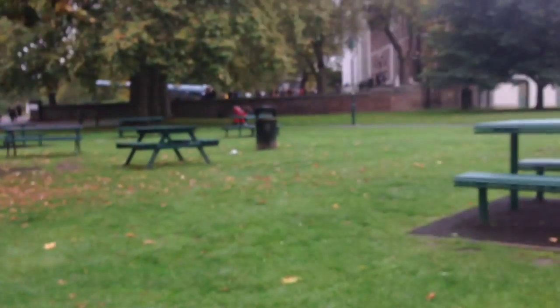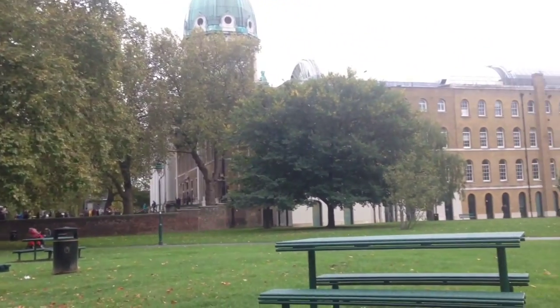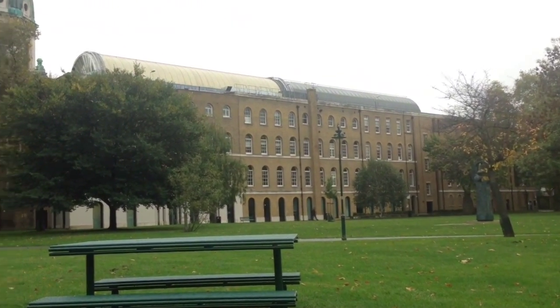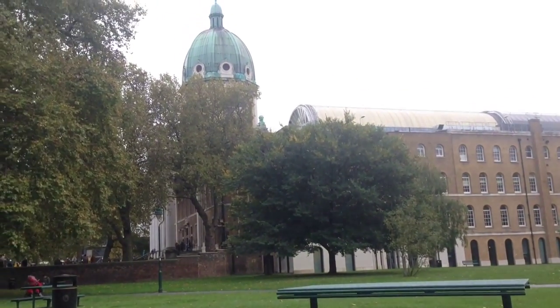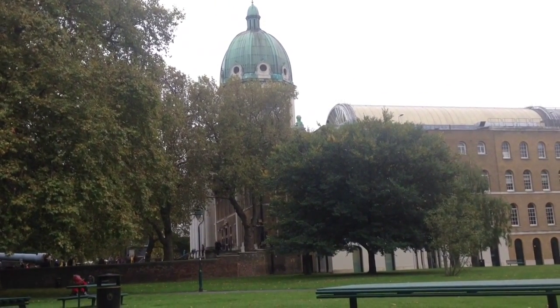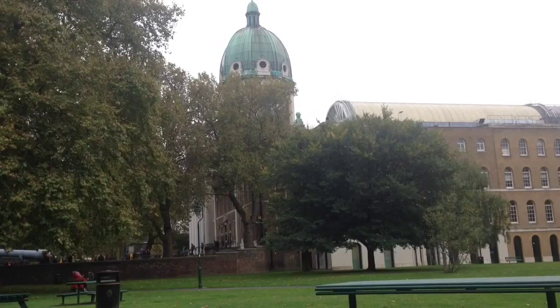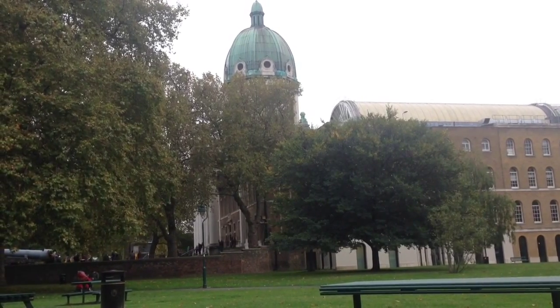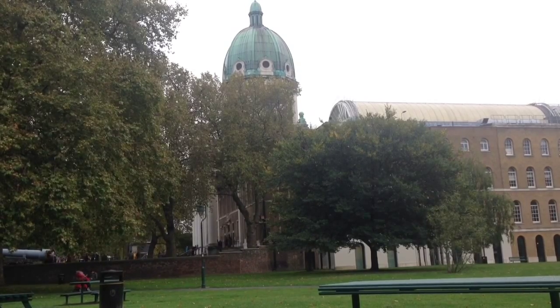I shall leave you with a quick shot of the Imperial War Museum. It's not quite so impressive from this angle, but two big old guns does tend to lend gravitas to a facade. Have a good weekend and I'll see you soon. Cheerio.